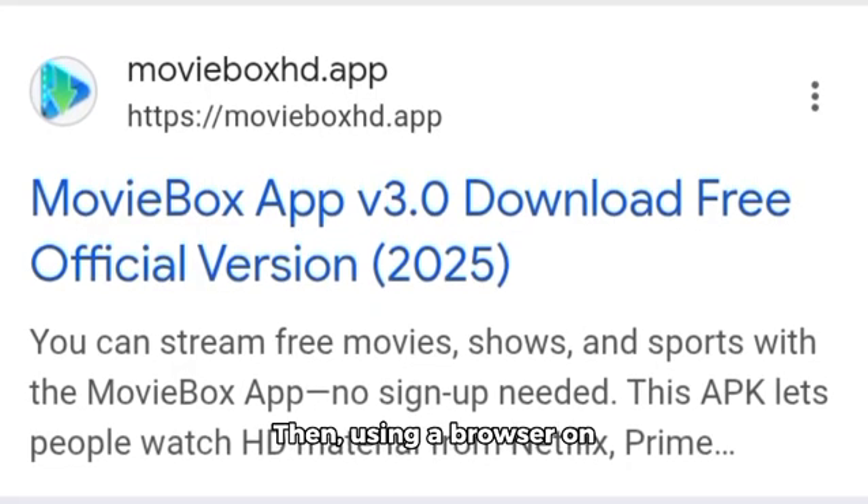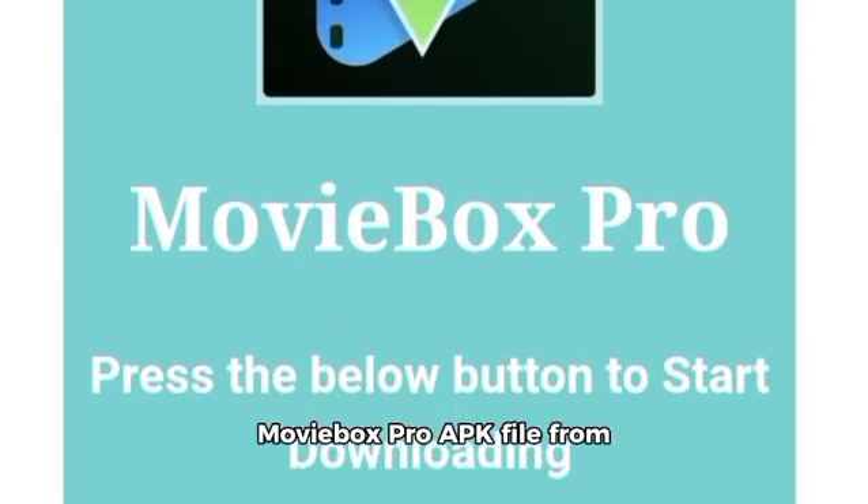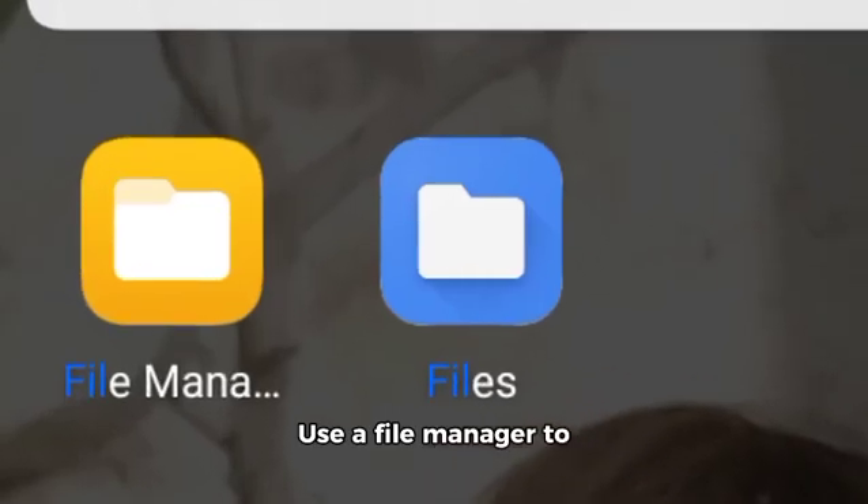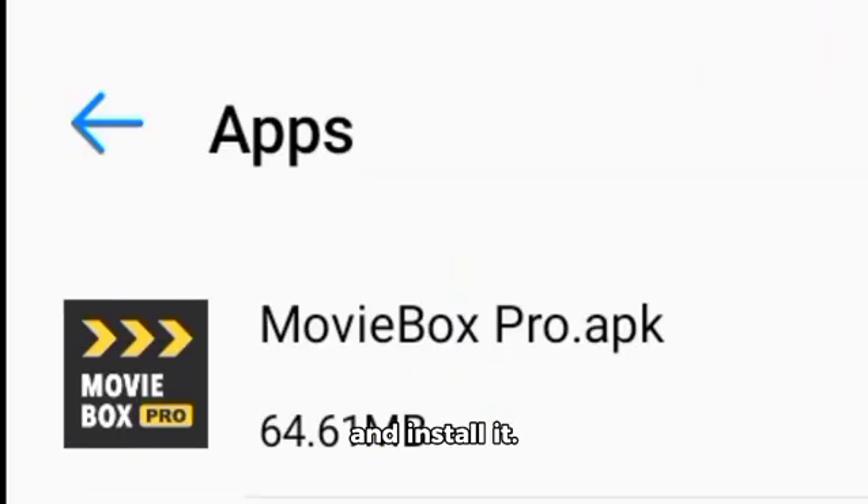Then, using a browser on your TV, download the MovieBox Pro APK file from its official website. Use a file manager to find the downloaded file and install it.